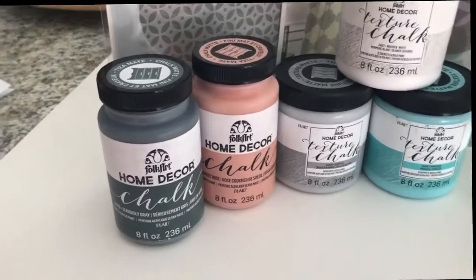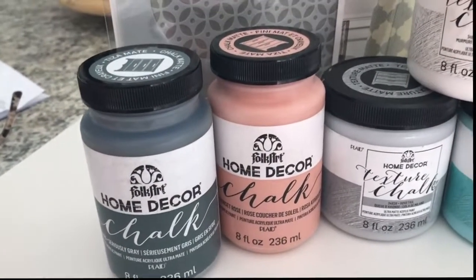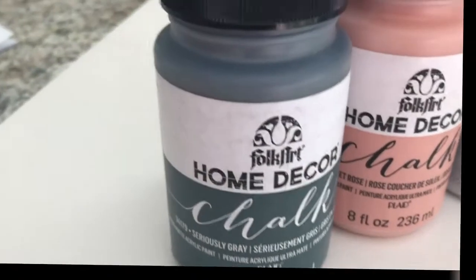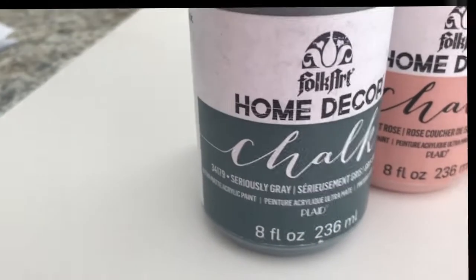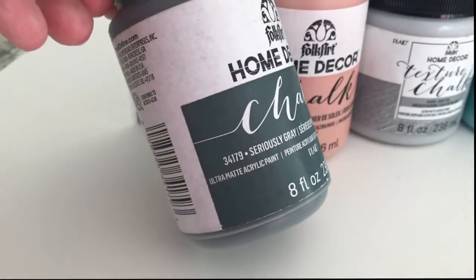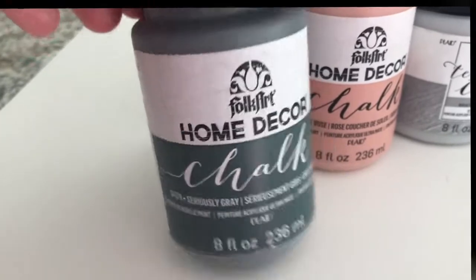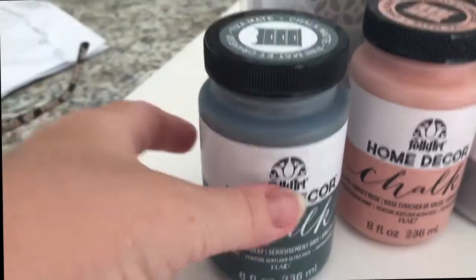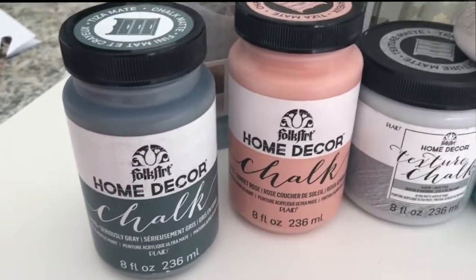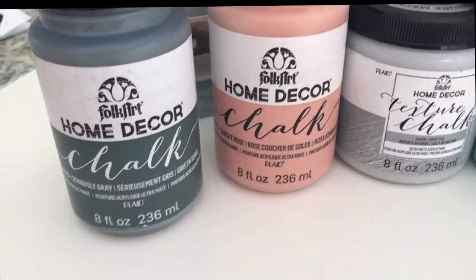What they sent me is this line of home decor chalk. I don't have the entire line because there are so many colors, but these are the colors I asked for. This one is the Seriously Gray. Each bottle is 8 fluid ounces or 236 milliliters. It's a chalk-type paint, and these are quite a large size — they're intended for home decor projects, bigger projects than just a canvas. But you can of course use these for smaller art projects too.